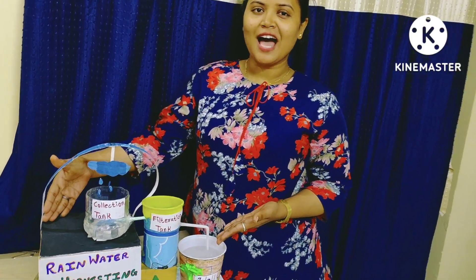Hello everyone, I am Sujata Boondar. Today my topic is Rainwater Harvesting.